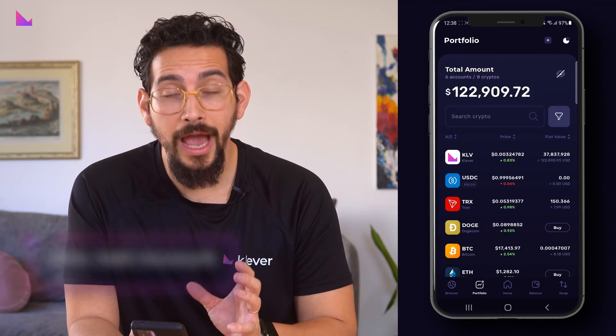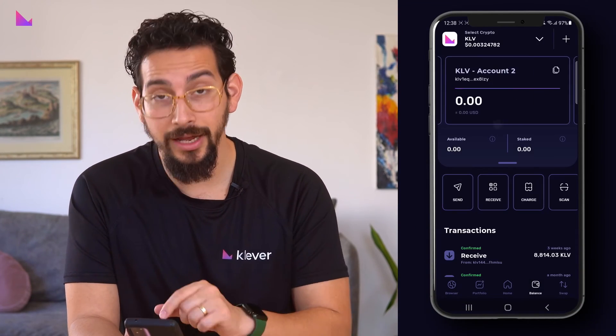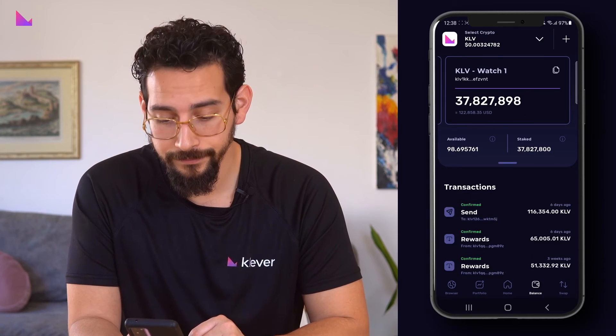As you can see, our chosen account on Klever Chain is now in Watch Mode in our Klever Wallet. Hope this made it clear on how to add Watch Mode into your wallet. Have a great day!